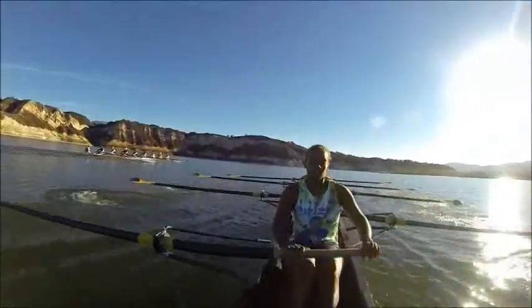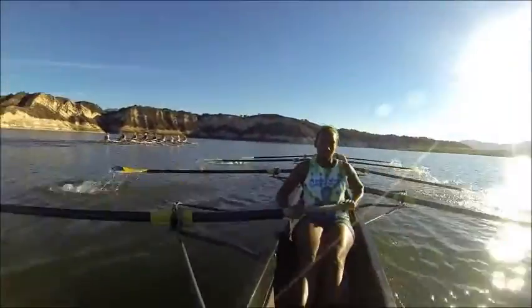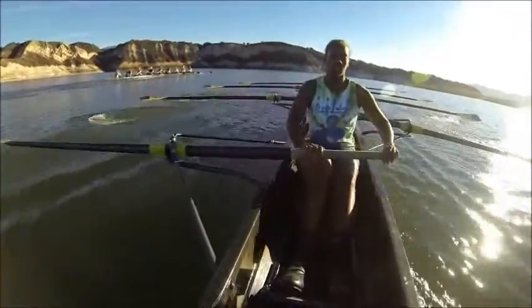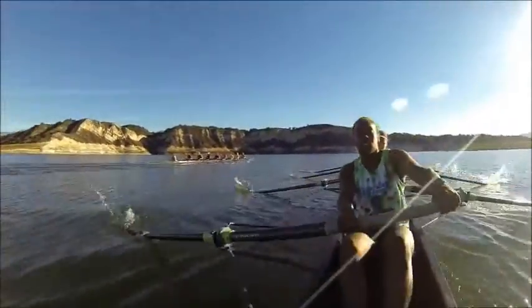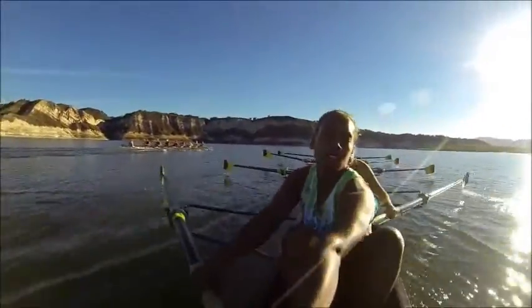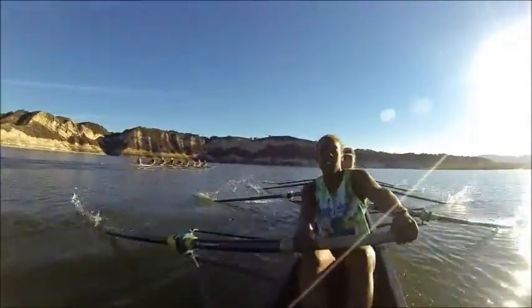In swing. In swing. Long, steady. Good. Long, steady — this is a two flat. Alright, let's push ourselves. Let's go sub-two right here, everyone — just a little bit more push. That's it. 1:58.